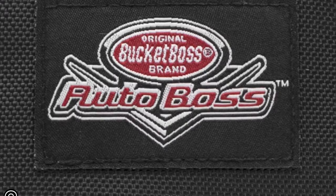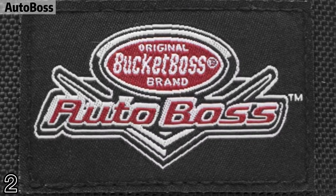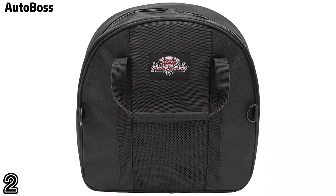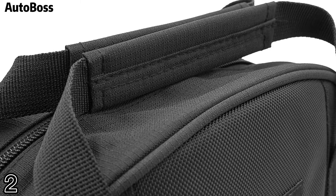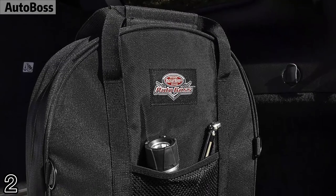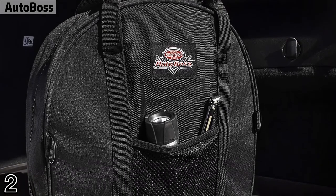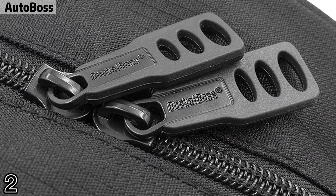Number two: Auto Boss. In 1987, the original Bucket Boss was invented on a job site in Duluth. In 2003, the extreme bag series was introduced for the pro user. In 2016, the sling pack was introduced — a new shape for a new generation of builders.